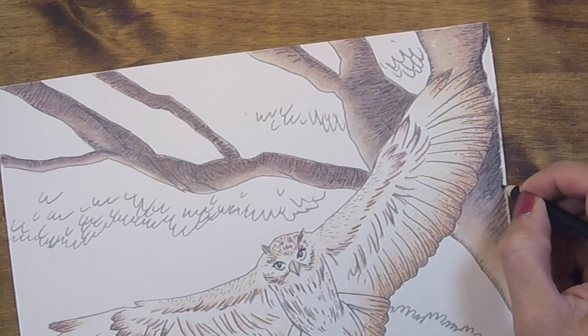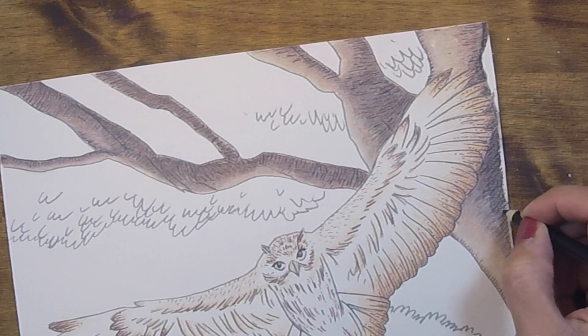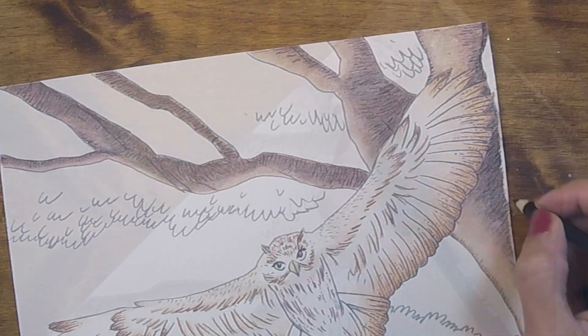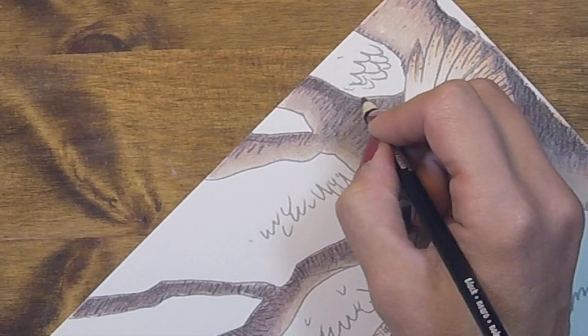Right over top of that texture, you can add in additional shading to really drive home the feeling that this tree is in a real place. Ultimately this will end up being a night scene, so I'm really honing in on those shadows.